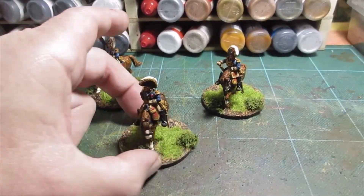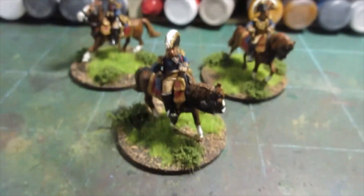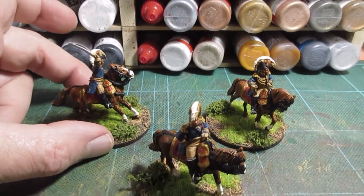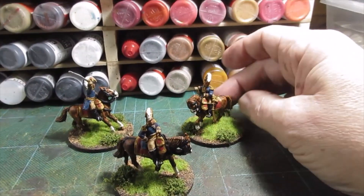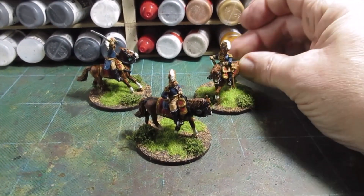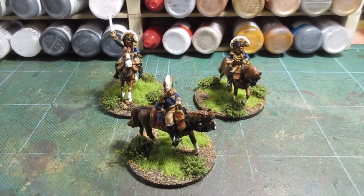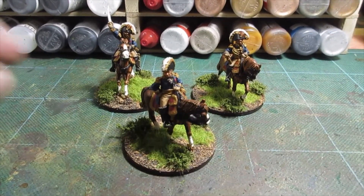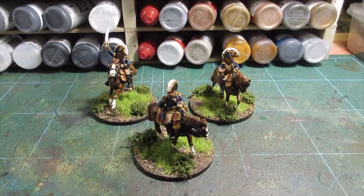All finished, all sorted — based, flocked, and some tufts added on. Usual painting of these guys. This is Perry Miniatures — Guard Divisional Officers, and not Middle Guard. The Artillery Officer at the back there and a couple of others. Right, all finished. Enough waffling. I'll put some stills at the end, but yeah, all done. Thanks a lot, bye for now.